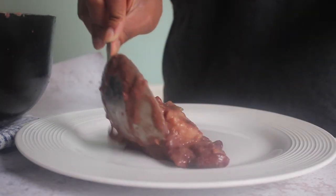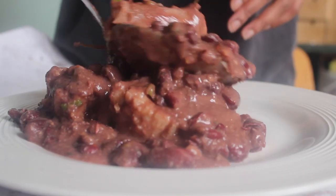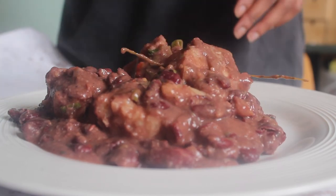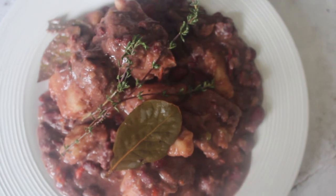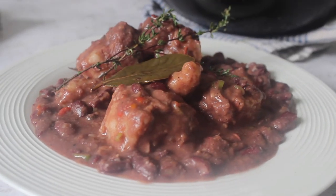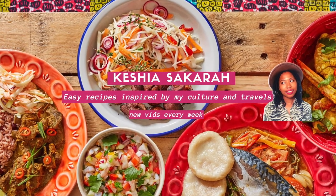Here is my stew peas with pig's tail and spinners — so thick and rich from the coconut milk. All of the peas have broken down into the sauce. Absolutely delicious! I hope you like this one guys and I hope you try it for yourself. Until the next time, peace and love.